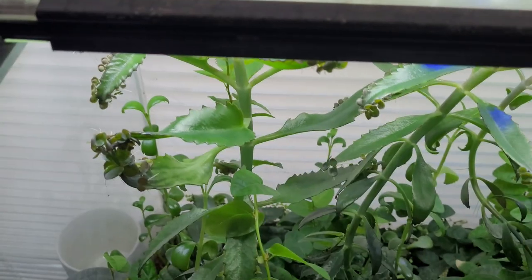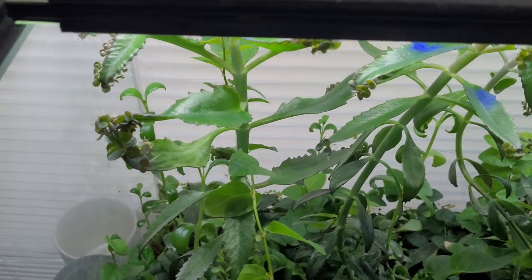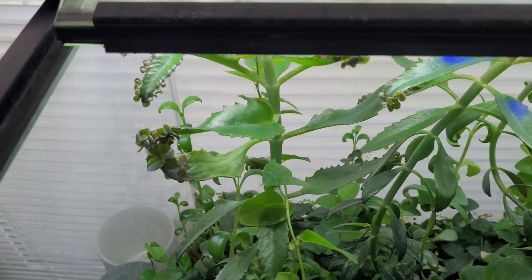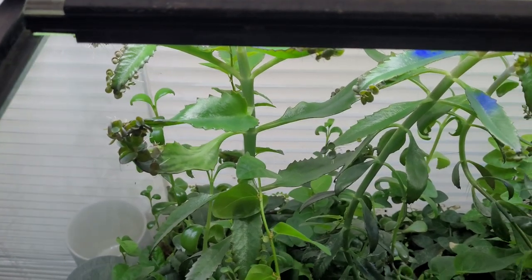The nodes between the leaves are supposed to be really, really tight. I've had them spaced out sometimes over a foot. These are supposed to get two to three feet tall, but I've had them grow 10, 12, sometimes 15 feet tall. Granted, they can't support themselves at those sizes, so they just fall over and loop around.